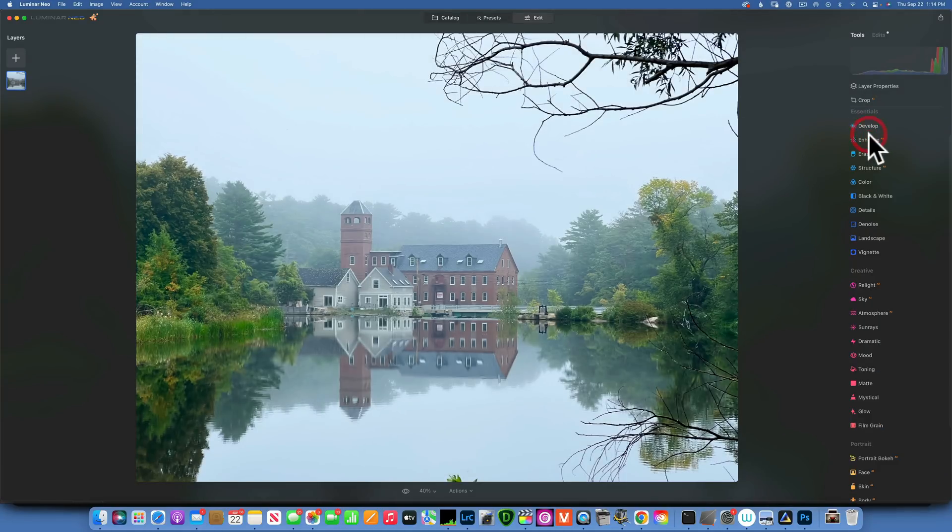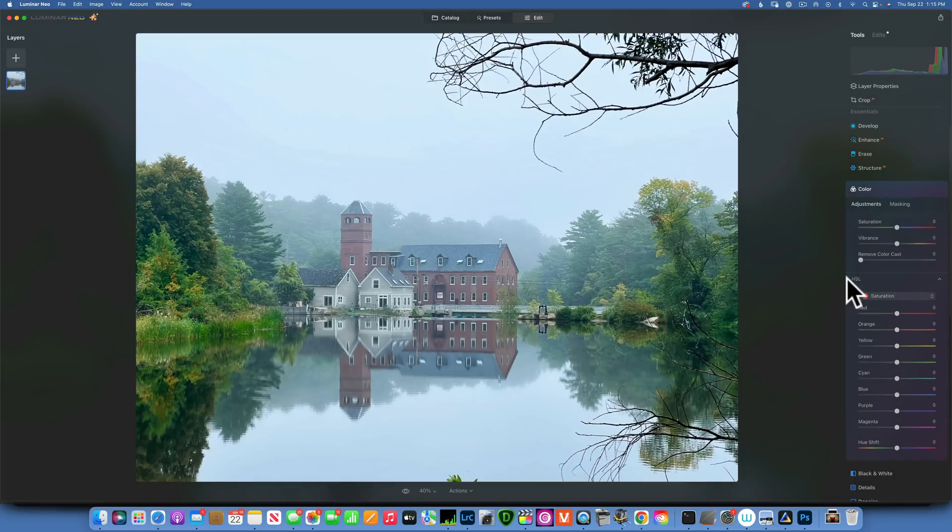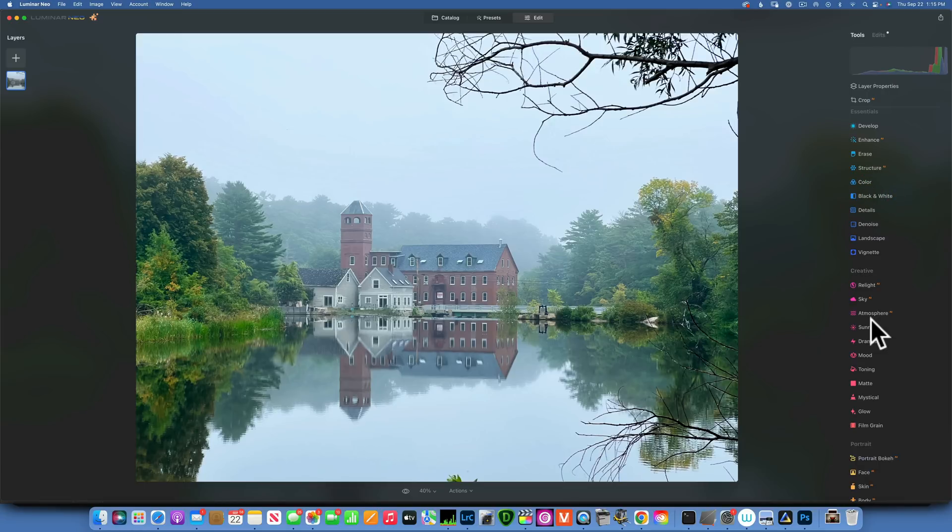That's looking better. Into Enhance I'll add some Accent, then into Structure I'll add a little bit of structure and mask it loosely over the mill and the reflection. Then into Color > HSL > Saturation, I'll increase the reds to bring them out in this mill. I think that's all I'm going to do for adjustments — let's move into the Clone and Stamp tool.